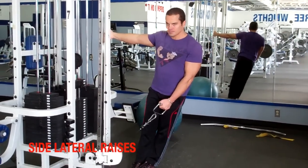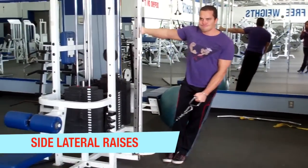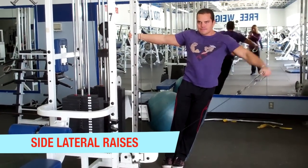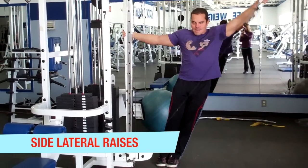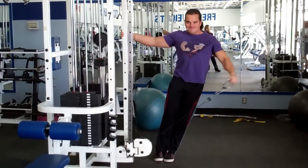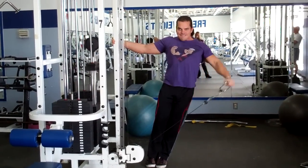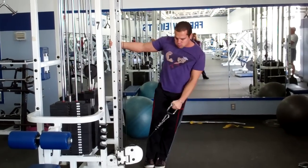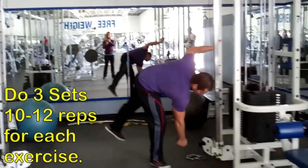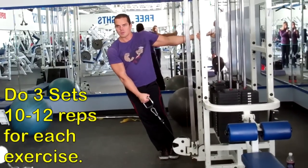The first exercise we're doing here is the side lateral raises, and we're doing these one arm at a time. You'll notice how I'm set up here — I'm actually leaning out and holding myself up by grabbing onto the machine itself. And this position right here allows you to get a better range of motion in the shoulders. You'll notice that you can actually lower the weight all the way down and bring it all the way up. And the way we're doing this with cables, you get constant tension on the deltoids.